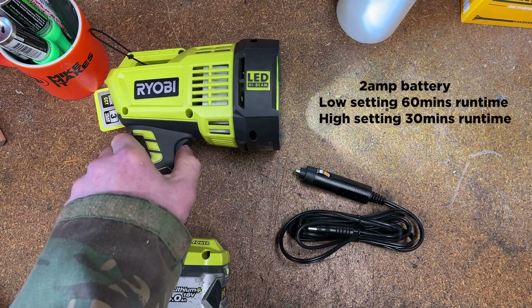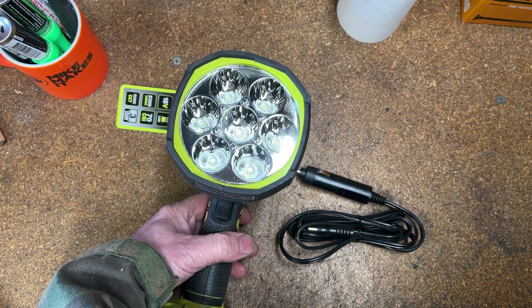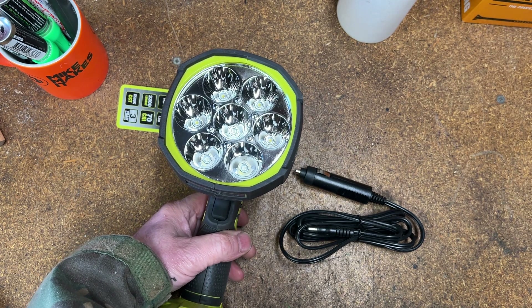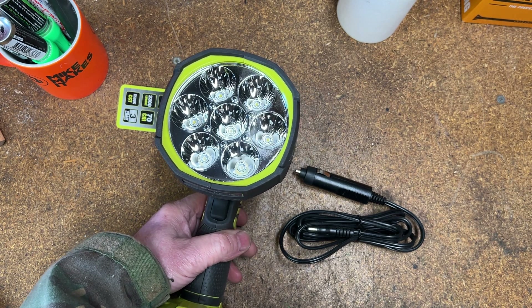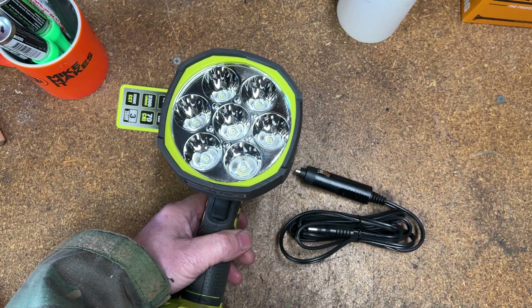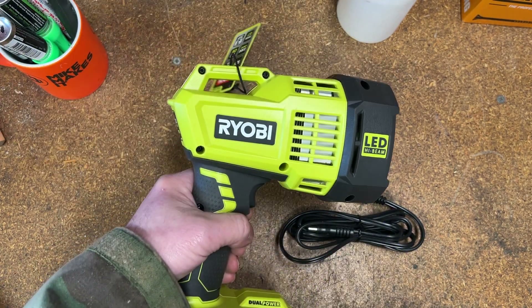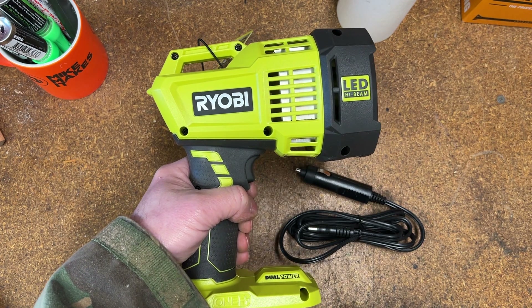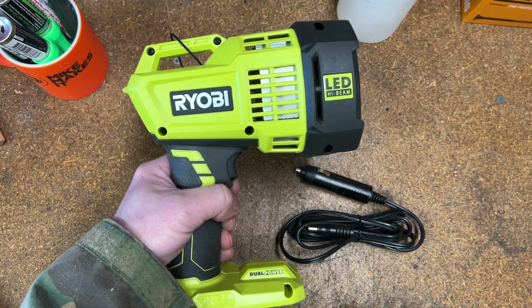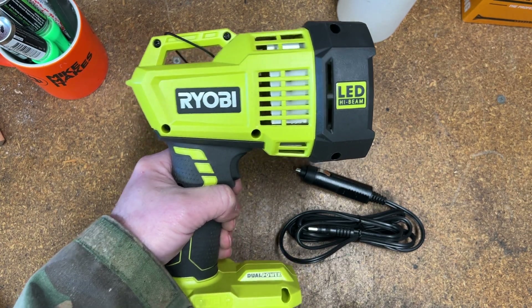Turn that off — you've got seven LEDs there looking at you. They've got a color rendering index of 70, color temperature is 5500K, and the maximum lumen output is 2300. The whole device without a battery will weigh approximately 700 grams.